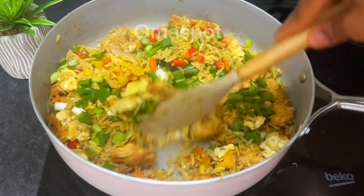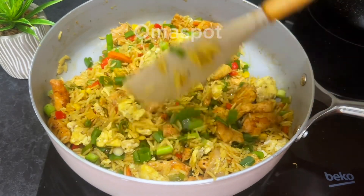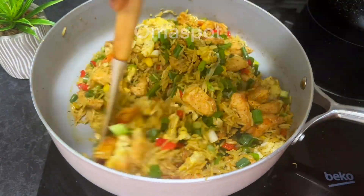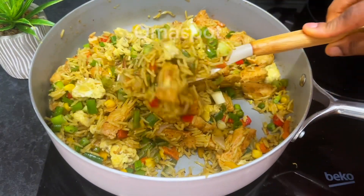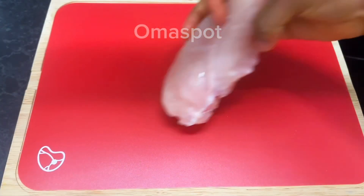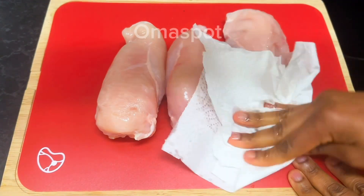Hey guys, welcome and welcome back to our channel. Today I share with you how to make this mouth-watering tasty egg chicken fried rice. It is super delicious and easy to make, so you relax and keep watching.